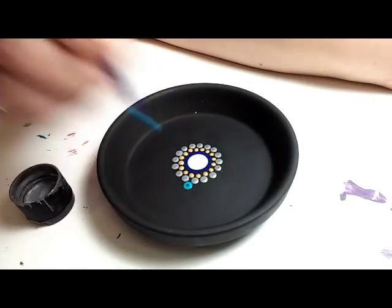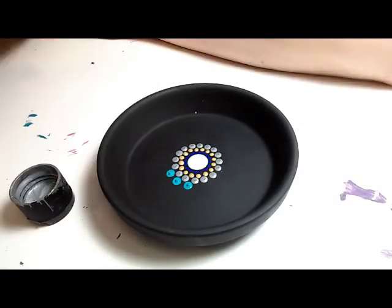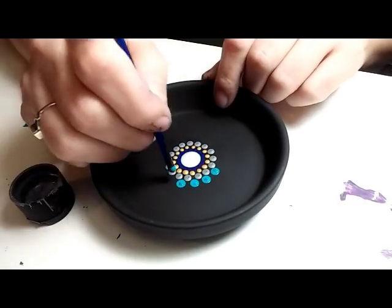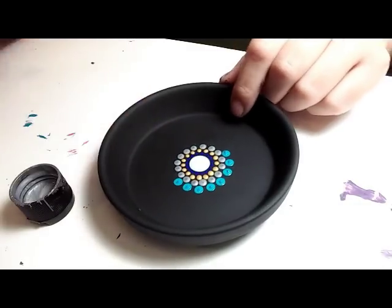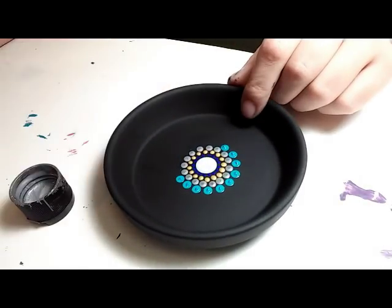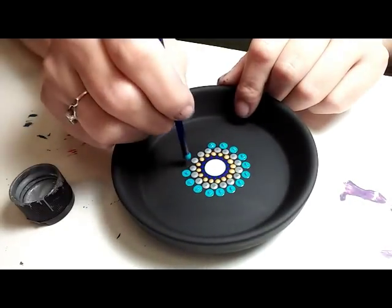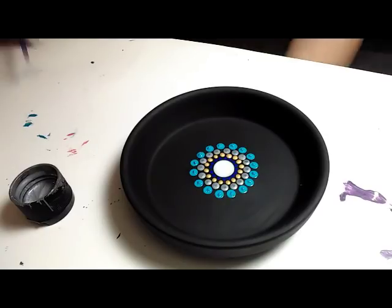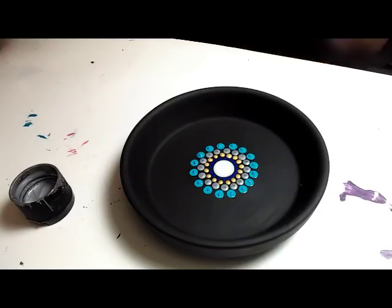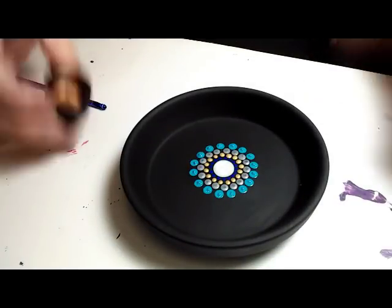This is a 4 millimeter crochet hook and I'm using light blue, going right in between each of the silver dots. You can find links to all my tools in the video description below — it really helps me out and I appreciate it when you buy from those links; it helps support my channel.